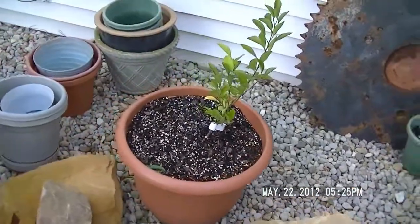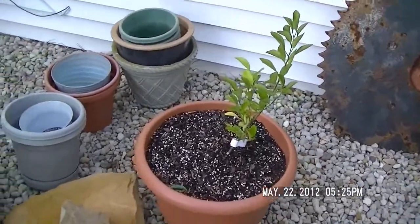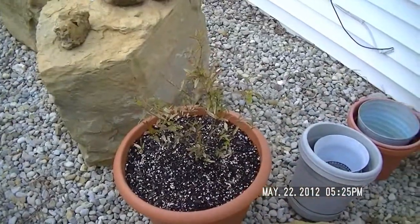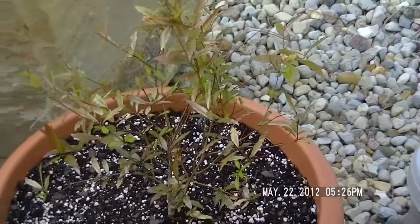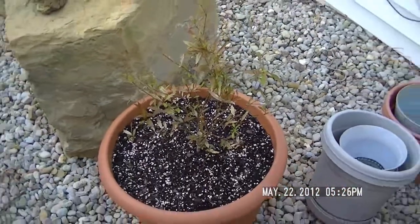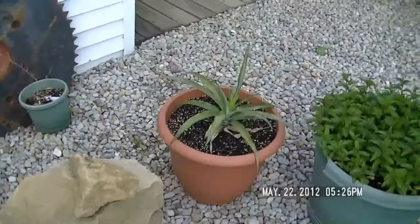Over here I believe this is key lime, doing all right — just transplanted that too. And then there's pomegranate. I bring these inside during the winter, with the exception of the mint, and they're doing all right.